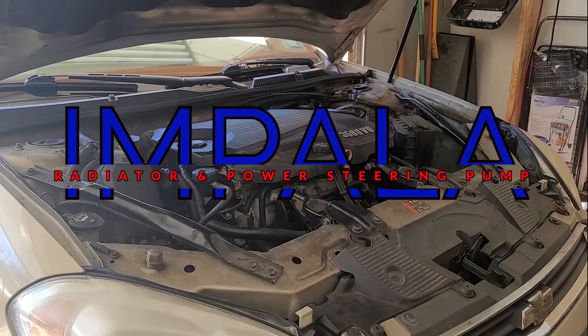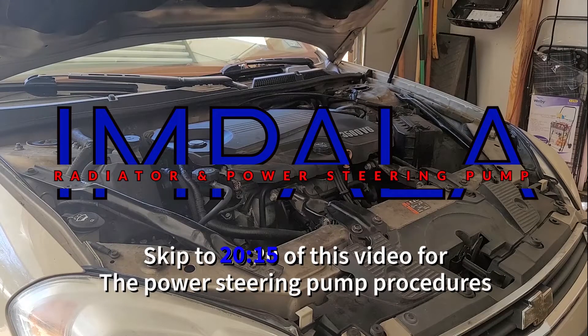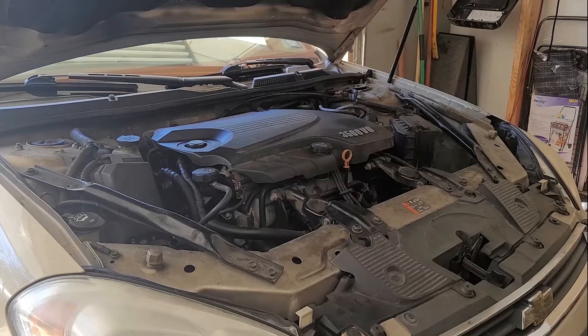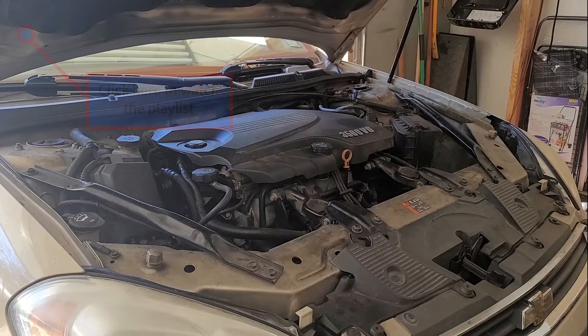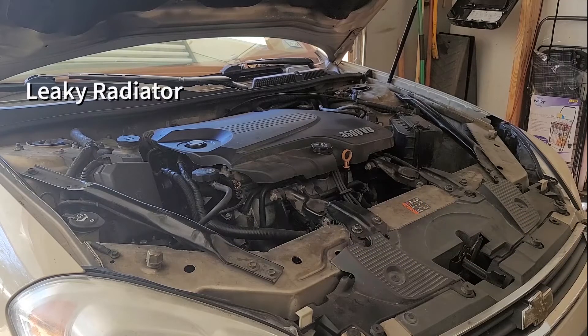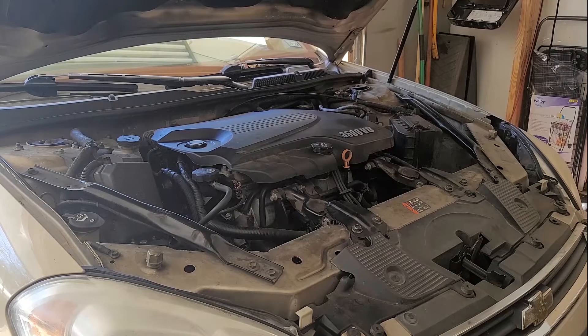Hello everyone, Roy here with the Affordable Mechanic. Today I'm working on a 2011 Chevy Impala. If you've watched my other videos in my series, this is the car that I replaced the engine in. This car unfortunately does have a number of issues - taking it one step at a time. Today we have a leaky radiator and a leaky power steering pump, so we're going to be replacing both of them. We have a new power steering pump and a new radiator. Let's get started.